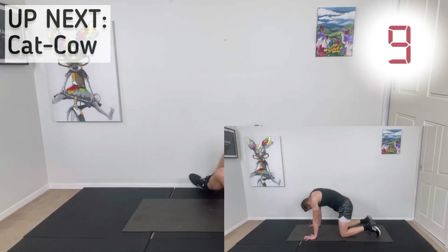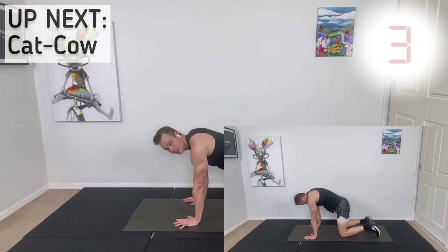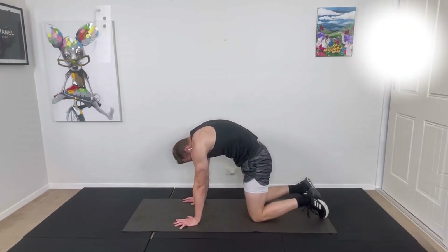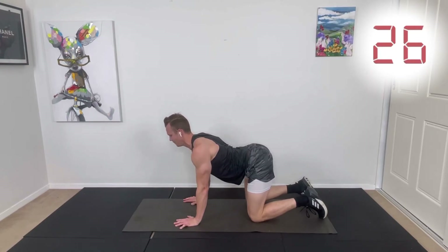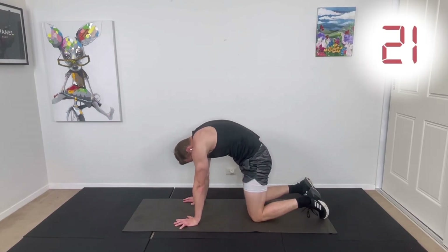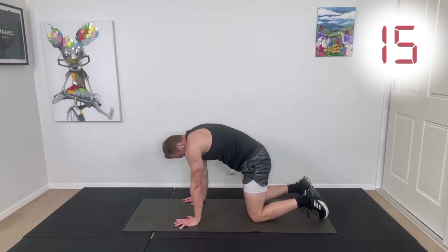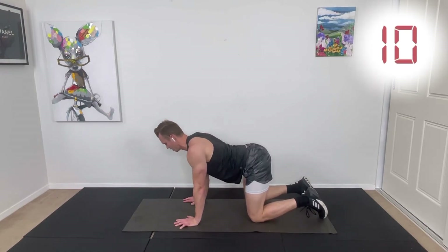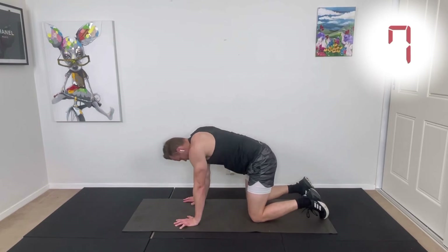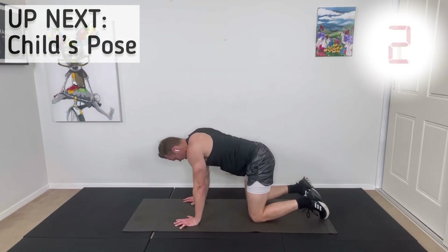Going into cat-cow — we've got three stretches to go, just a little bit of back work now. Hands and knees. Round your back, tuck your chin to your chest, then poke the hips out, lift the chest, drop down in the middle of the back, lift the head up. Deep breath in as you come up into cow, then breathe out as you round into cat. Keep flowing through that movement for the full 30 seconds.